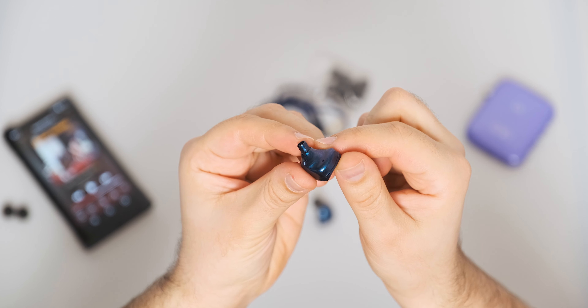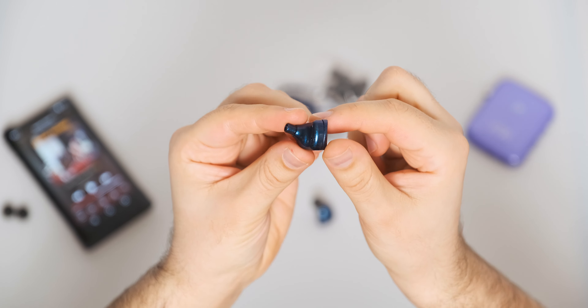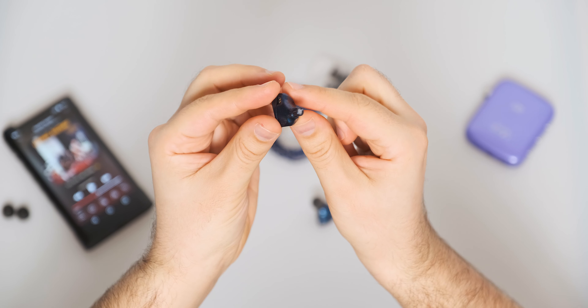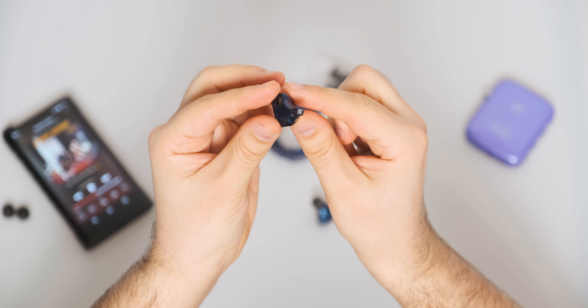In terms of looks and build quality, the Starfield is carved on a CNC machine from two smaller blocks of aluminium. It feels quite heavy in the hand — it's among the heavier IEMs I've tested. It has smooth lines around the body; the surface is slippery, which adds a lot to the comfort level.